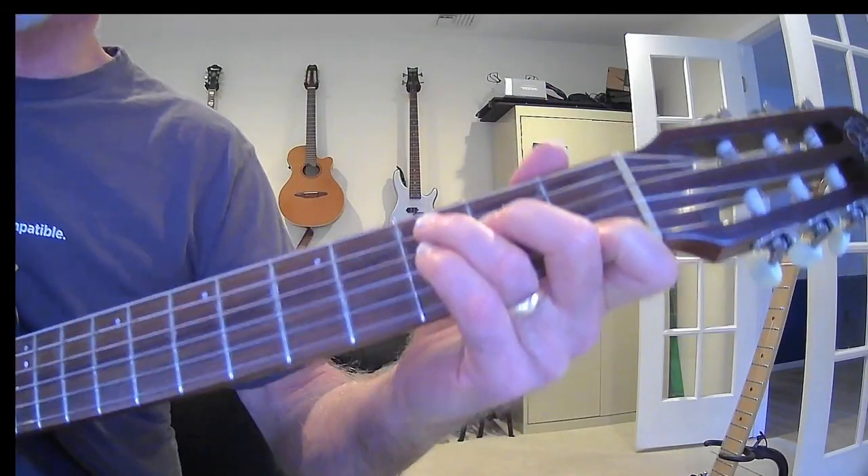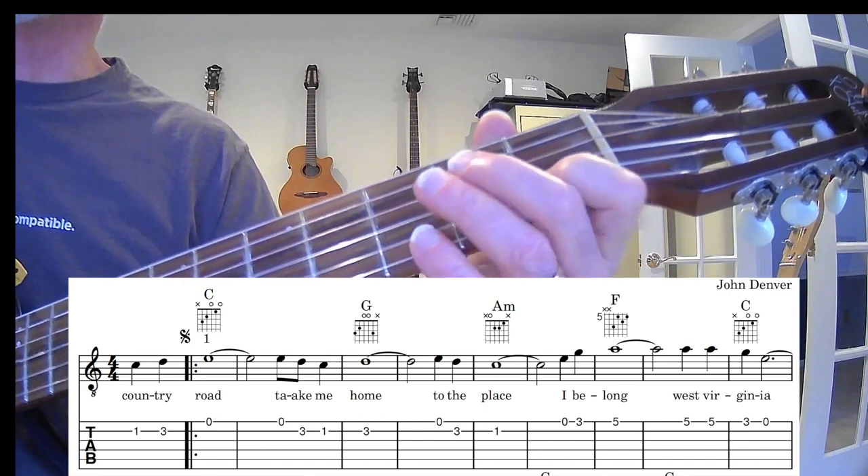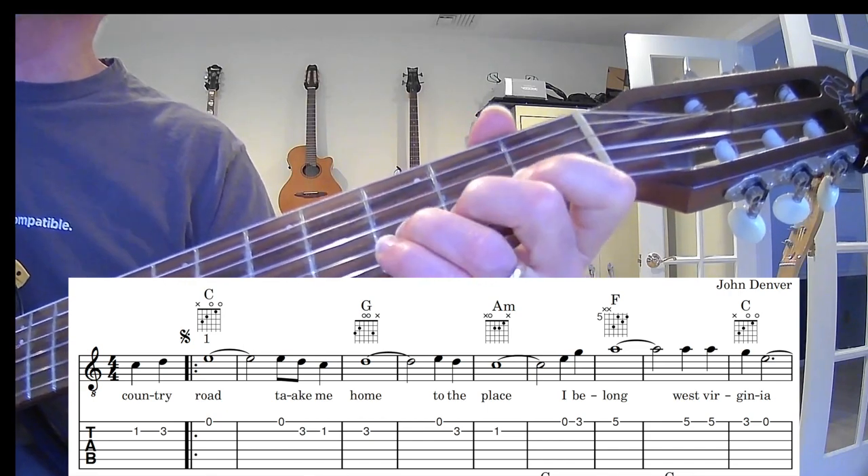And then at the same time, but separately, learn the melody lines — that little melodic line. Then what we have to do is play the chords and try to pull that melody out. I'll just demonstrate the first couple for you here. So the first melody notes I want to do are 'Country Road, Take Me Home,' like that.